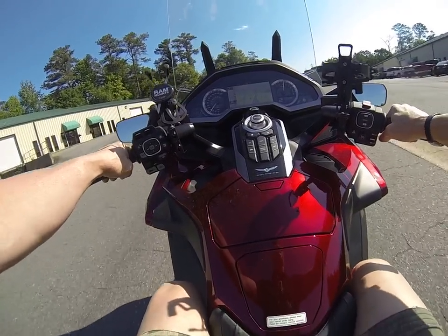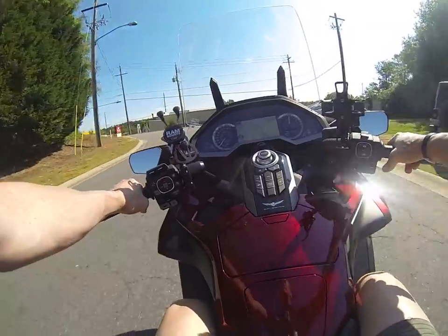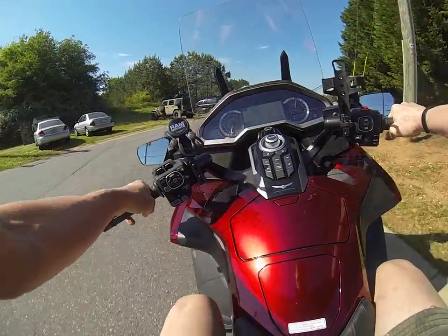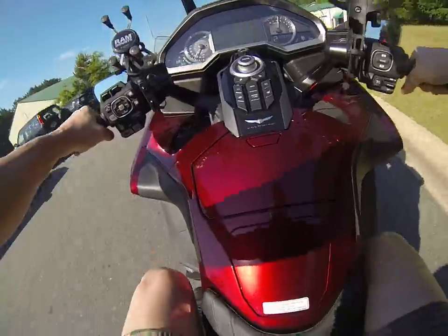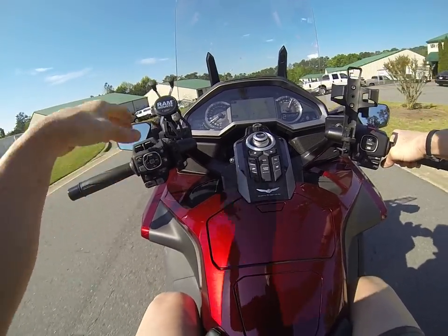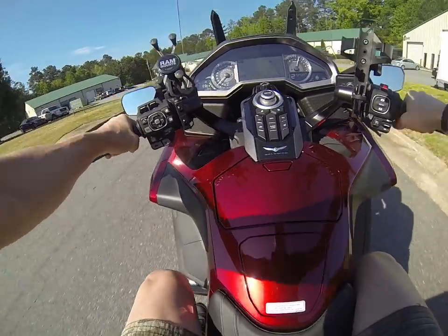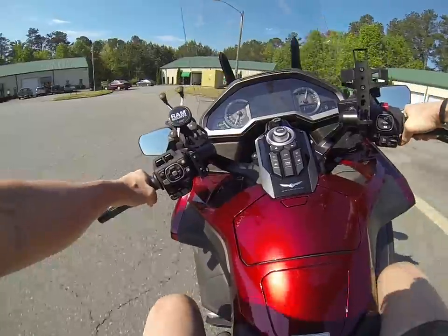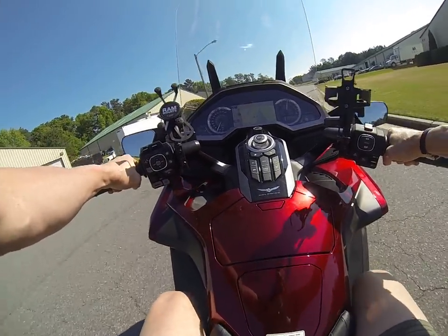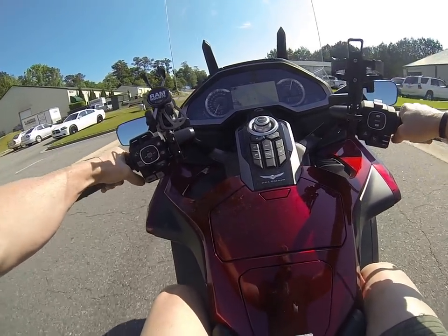Now this is going to get much more aggressive in sport mode. The whole bike changes once you go to sport. So that's what it looks like in tour. Sport — it's actually quite scary. The bike tries to wheelie, actually. It just picked up the front wheel right there. The bike just wheelied.